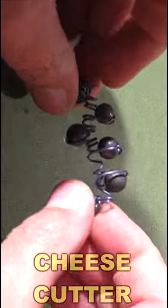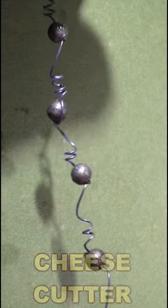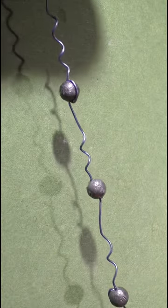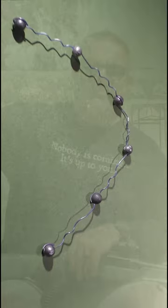The cheese cutter, also known as the Devil's Necklace, is an old-school poacher round. It consists of six lead balls connected with a wire. It's been known to slice the heads clean off geese and duck. Let's see if it actually works.